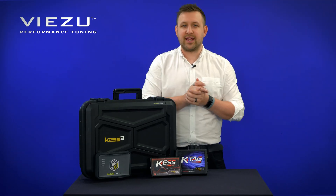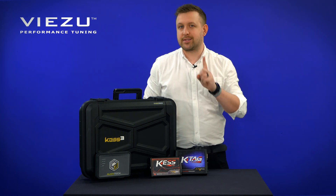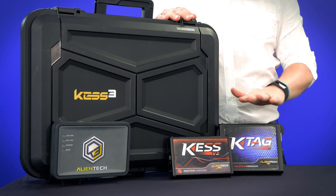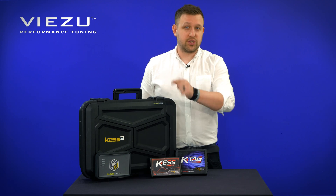The most obvious difference is that these two tools — the KTAG and the KES V2 — are now incorporated into one single tool, the KES 3, allowing you to do bench, boot, and OBD tuning all from one device. This is a huge saving on hardware, and of course for subscription licenses, you no longer need to license two tools — it's just the one.